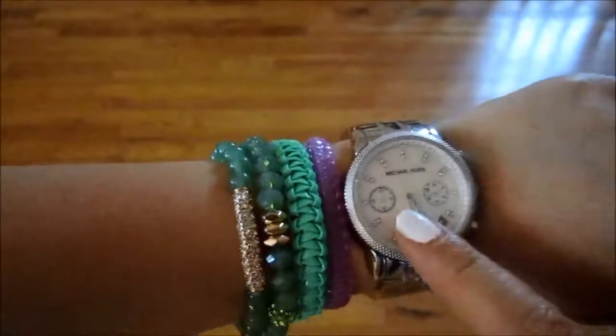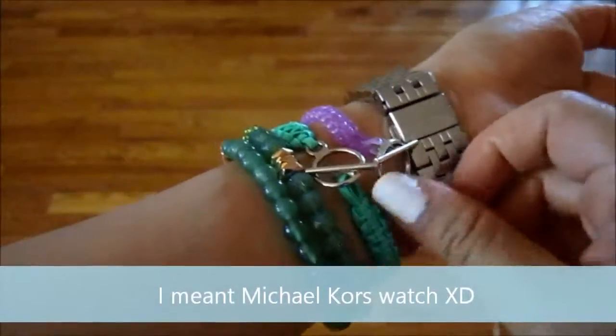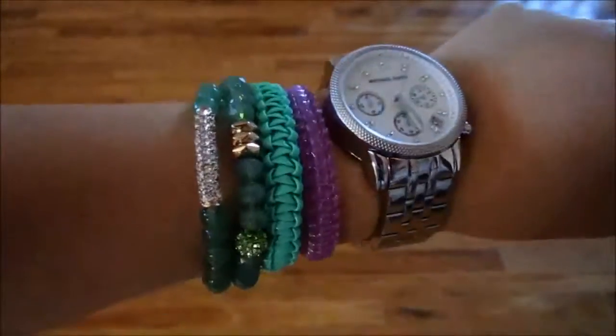I'm wearing them stacked right now with my Michael Kors bracelet and then two of these lanyard bracelets that I made. I promise you guys I'm going to be doing a tutorial on them really soon — I know it's super long overdue.